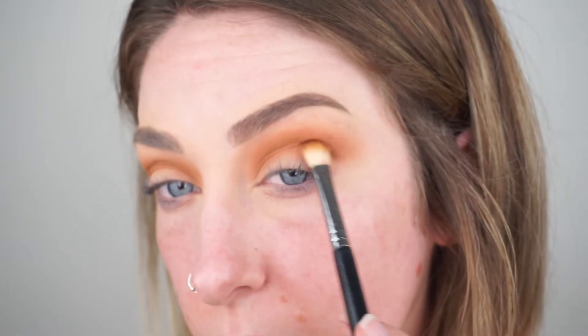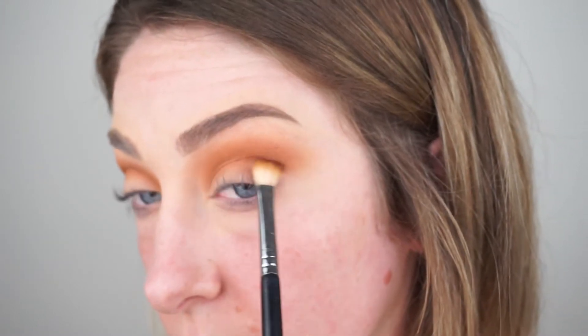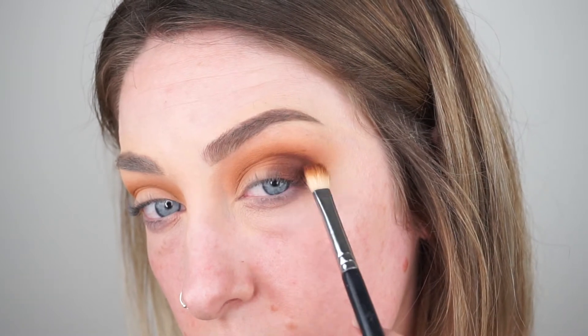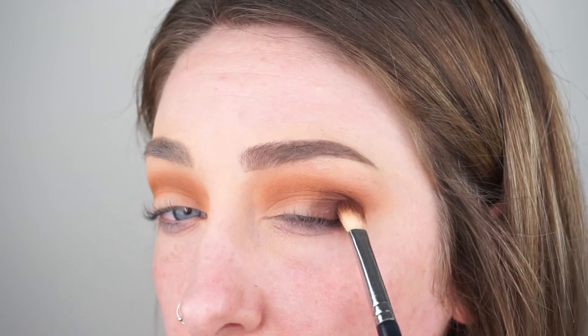Then we're going to take this dark brown. I'm using that same brush and focusing this shade right on the outer corners of my eye. I'm not really bringing it in throughout the crease too much, just really stamping it and packing the shade in throughout the outer crease to create that nice depth and begin our winged out faded ombre look to the eyeshadow.